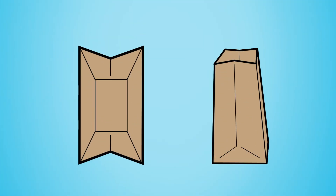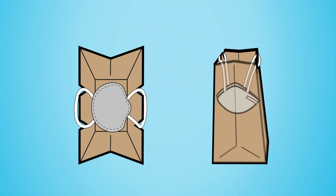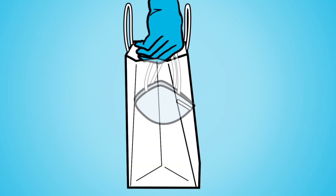If the bag does not have handles, you can cut slits in the top of the sides of the bag to hang the respirator. No matter which way you store your respirator, make sure you do not touch the inside of the bag to prevent contamination.